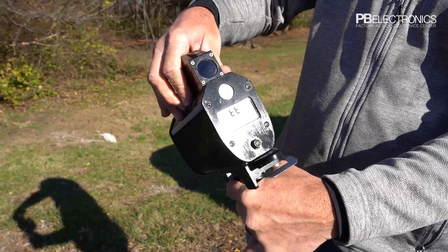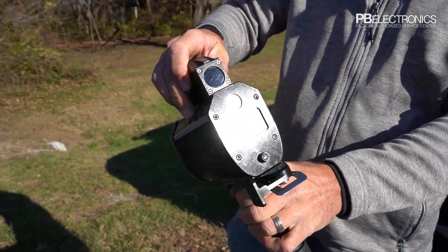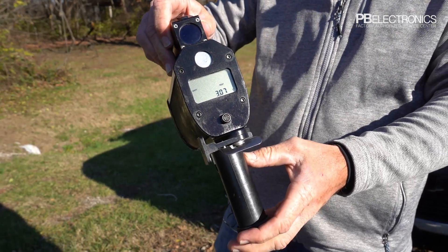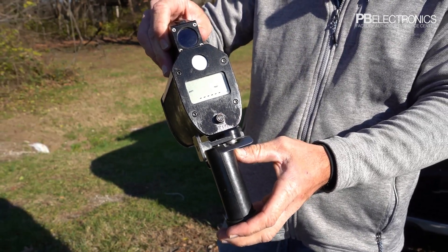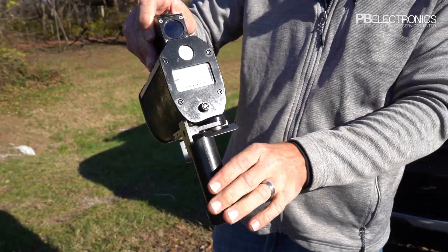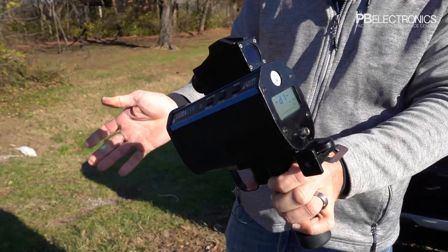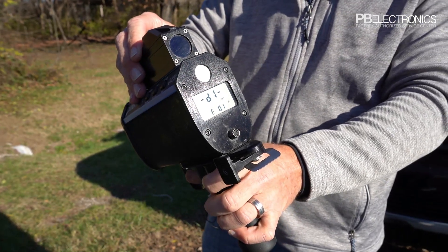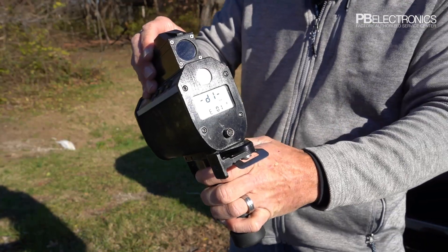These buttons over here include a test button — you can see everything lit up. This one is the TT button used on a test setup to verify the unit is working appropriately. That display there is my battery voltage; it runs off two C-cell batteries. It should read 3.2 when fully charged. These batteries have been used a little, so they're at 3.07. When they get down to about 2.5 or 2.6, the batteries need replacing, and a battery icon appears to let you know.